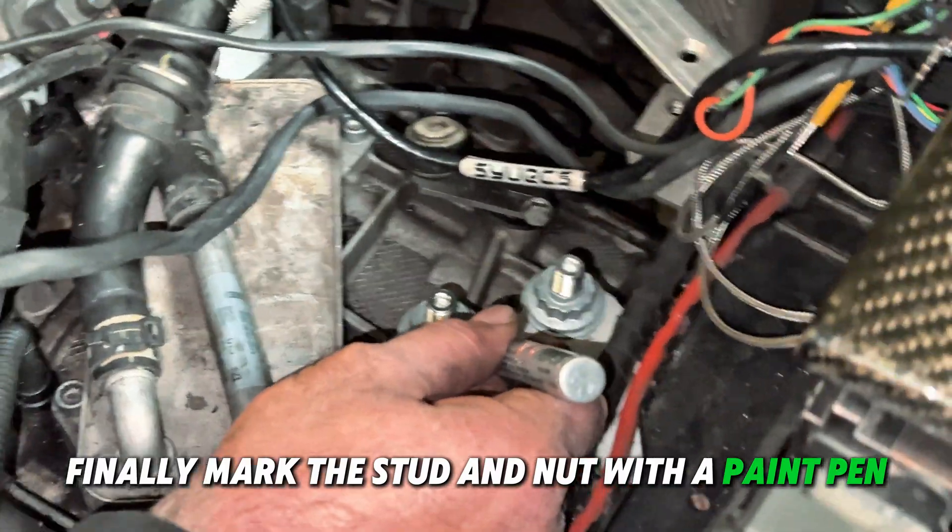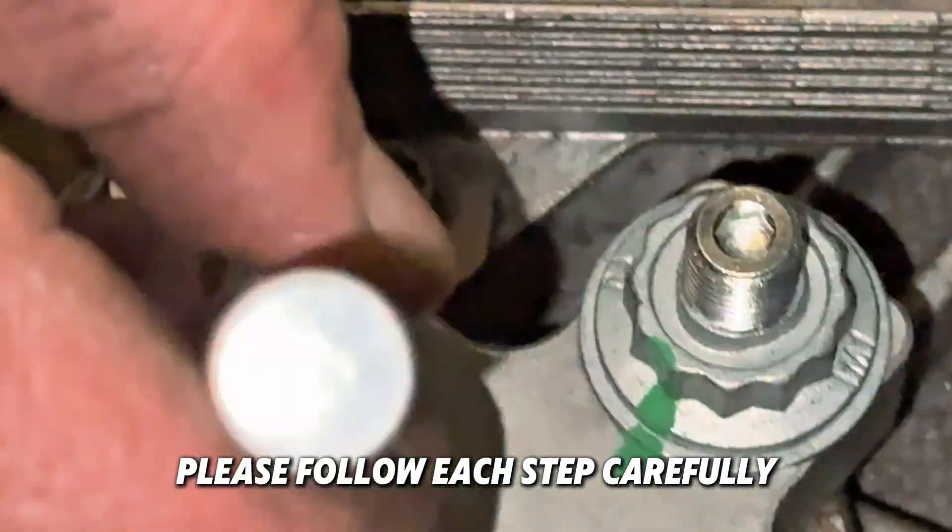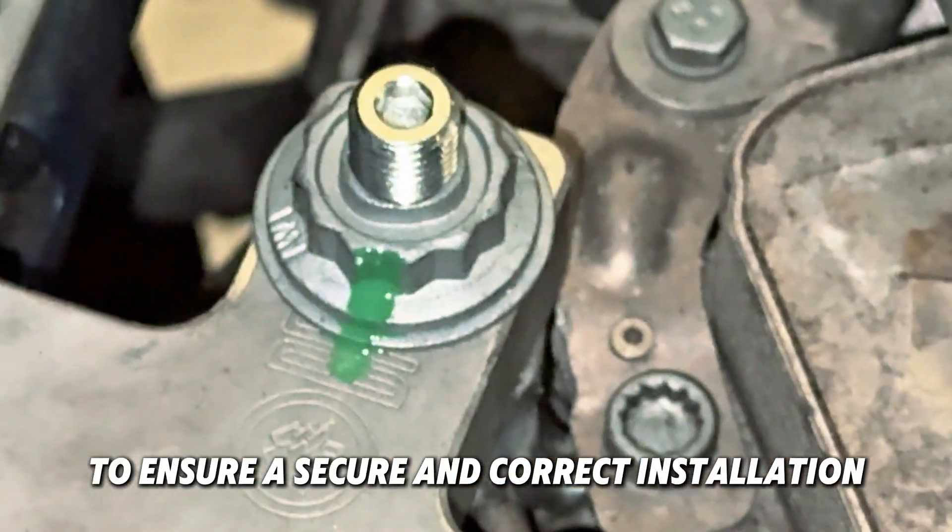Finally, mark the stud and nut with a paint pen for future verification of movement or tampering. Follow each step carefully to ensure a secure and correct installation.